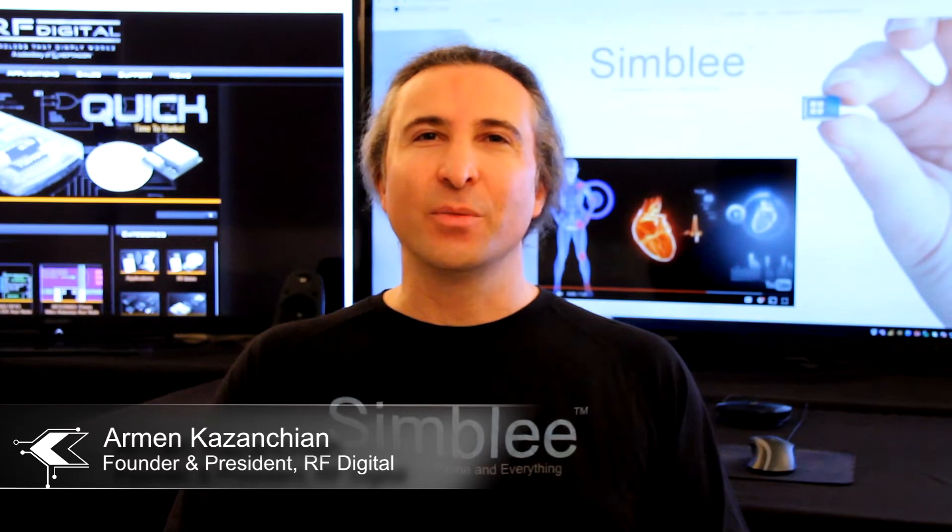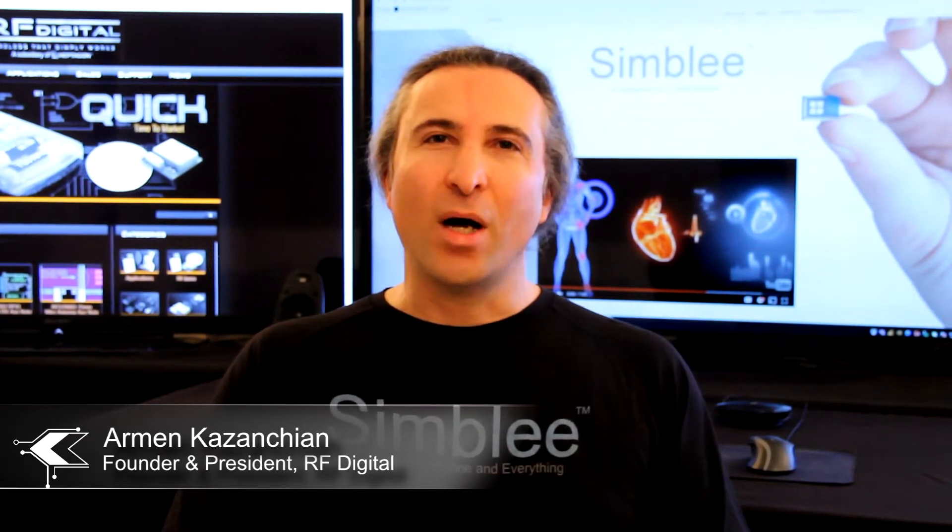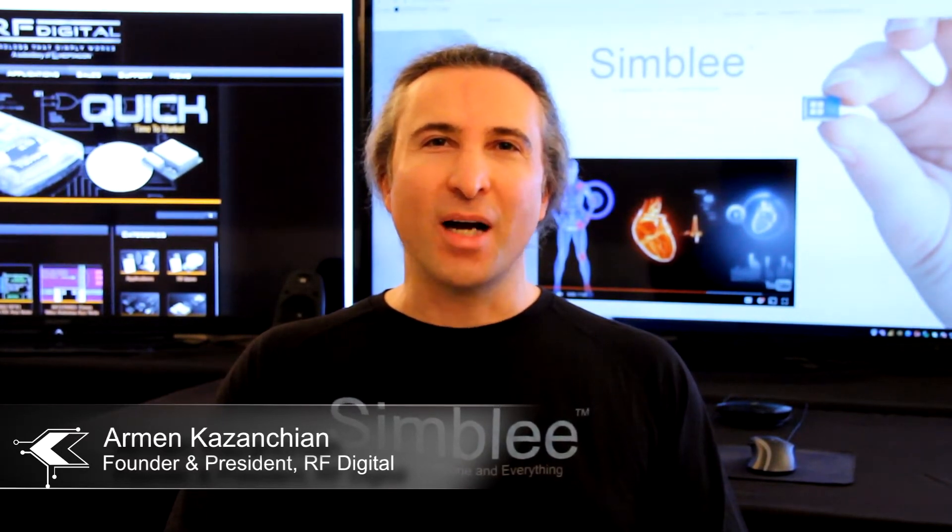Hi, I'm Armin, founder and president of RFDigital. Now watch how Symbly is making tomorrow's IoT dreams into today's reality.